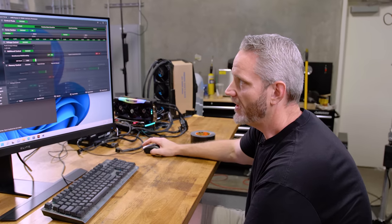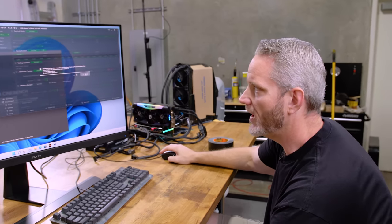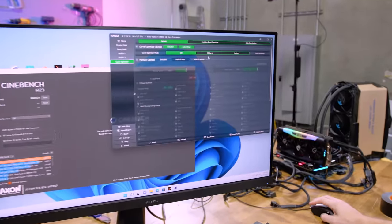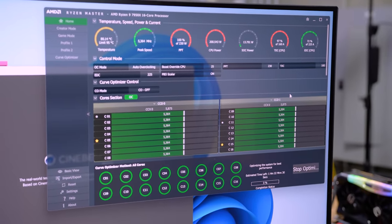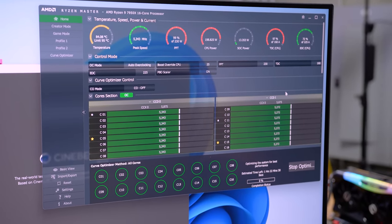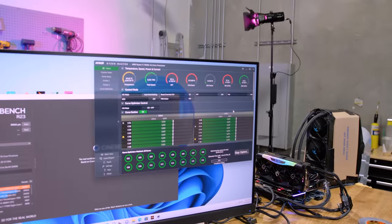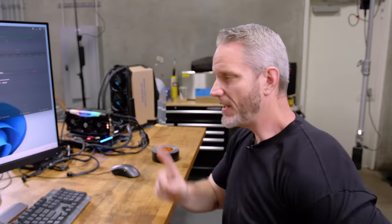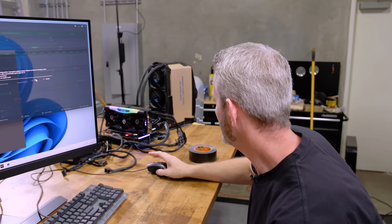I would just love to overclock the living crap out of it, but every time I try and do something in Ryzen Master and say restart Windows — it crashes. So I can't overclock through this build of Ryzen Master; it definitely has a problem. I'm going to try the curve optimizer — all-core curve optimizer, start optimizing. It went 5.4 all-core on the curve optimizer. Estimated time left: one hour 22 minutes. I don't think I'm going to wait. There's something wrong with this build — every time I apply and let it restart Windows, it crashes.